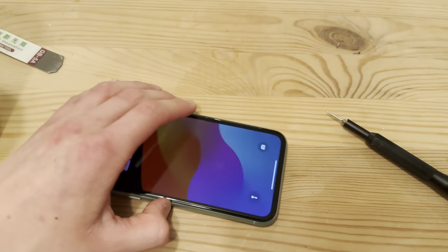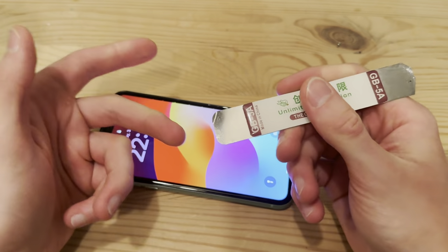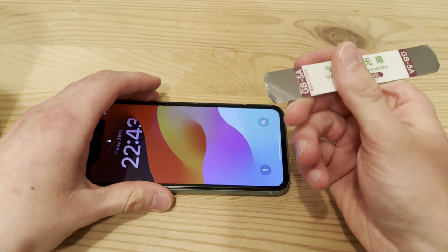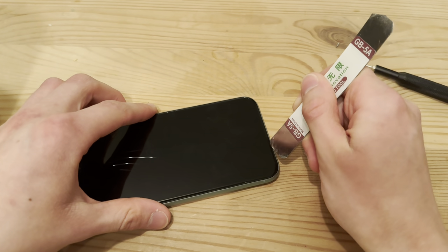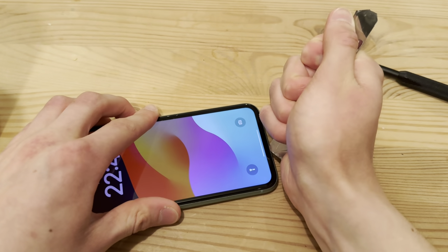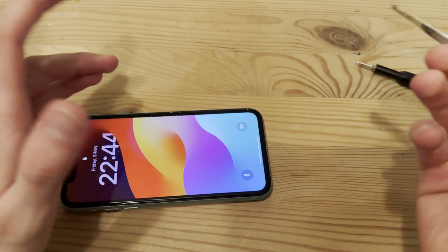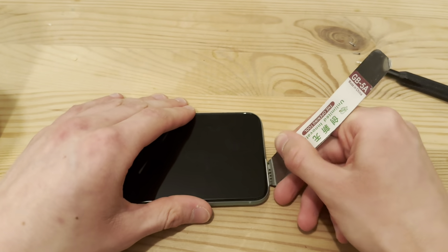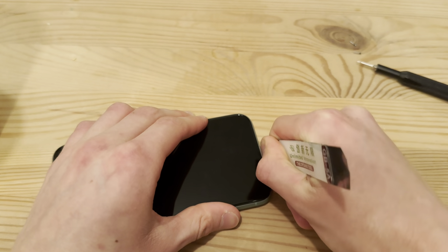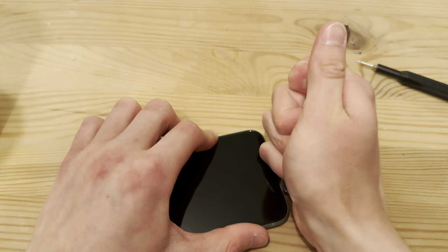I don't really care about this screen, so what I'm going to do is just find a pry tool and lift it up without damaging the components inside. Basically, just use your way of opening the screen — you can use a plunger. Try to do it the careful way, but if your screen's already cracked, you might not really care. This is harder than usual, sticking this in between the screen and the shell.